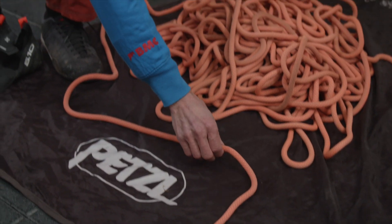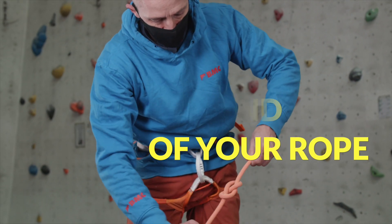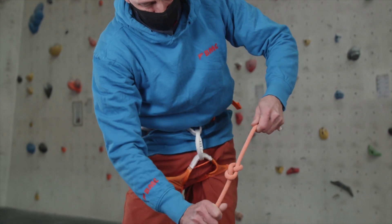The last step is to make sure that you've properly tied a knot in the end of the rope. There are still too many accidents caused by ropes that are too short, both inside and out. A few seconds spent on a partner check could save your life.